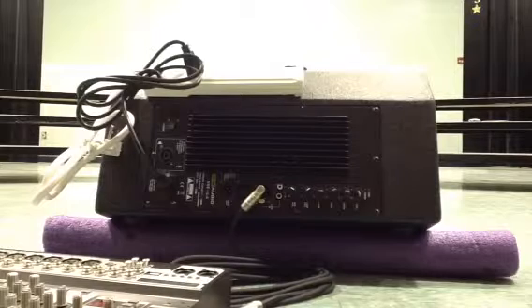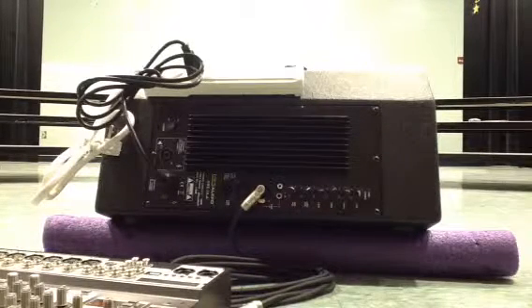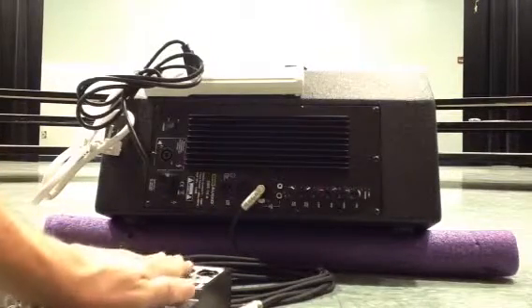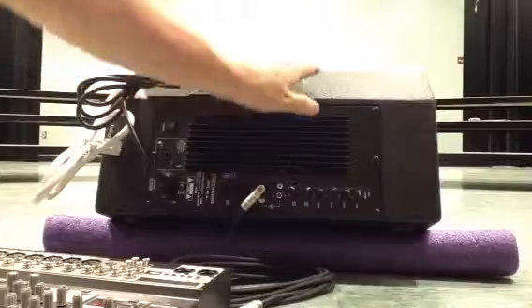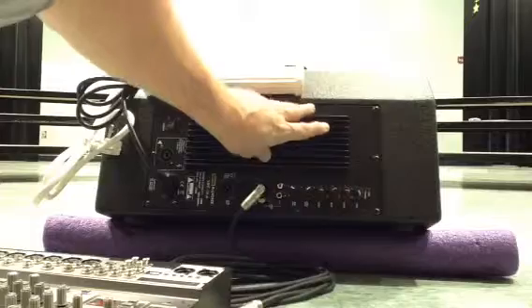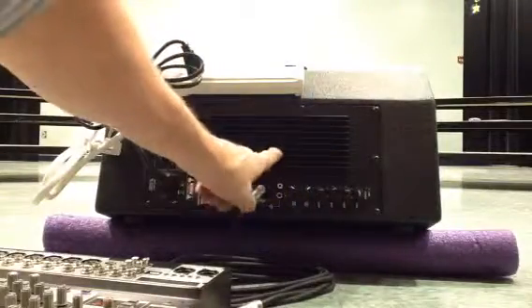This is Joey again from Sound Systems in Myrtle Beach, 843-602-5883. We've covered the audio mixer, so I'm leaving it sitting here to the side. We've also supplied a powered stage monitor, which is a stage monitor speaker that has a built-in amplifier.